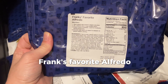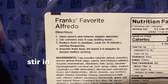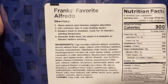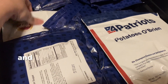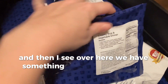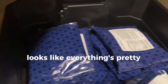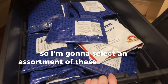Frank's Favorite Alfredo — the instructions say you open the pouch, stir in eight cups of boiling water, let it cook for about 15 minutes, and it's an all-inclusive meal. There's also potatoes O'Brien in a white bag, and a creamy rice and vegetable dinner. Everything is pretty nicely packed in here, it's clean, it's pretty good. I'm going to select an assortment of these items to test out.